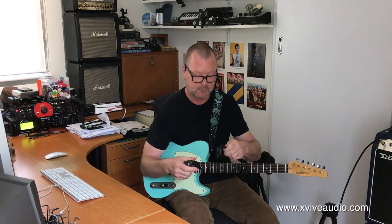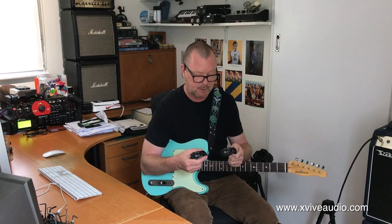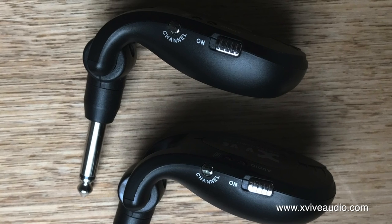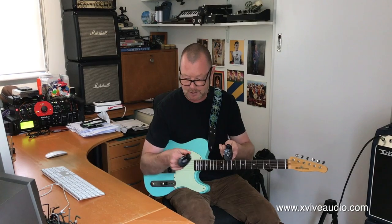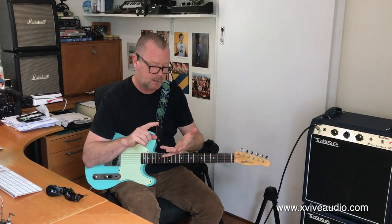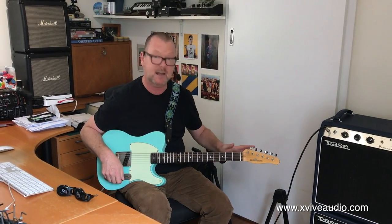They run on the 2.4 GHz band, and it's just a matter of turning them on, letting them pair up automatically, or you can manually tune them using the little channel button. Just click it once for the first channel, twice for the second channel, and so on. The big test, of course, is how they compare to an expensive cable, and the latency and the dropout rate. And I have to say from my experience — none.